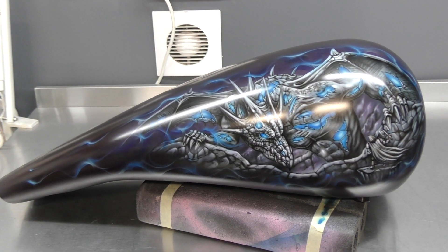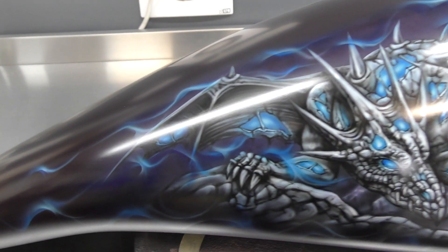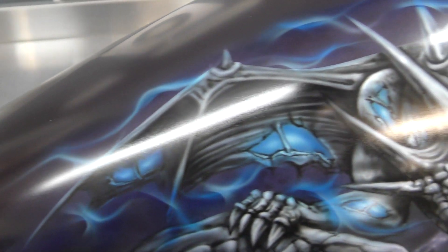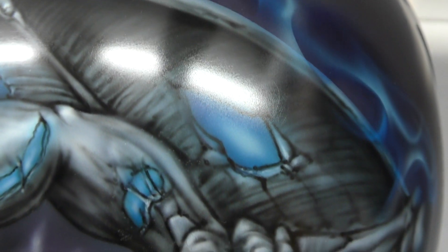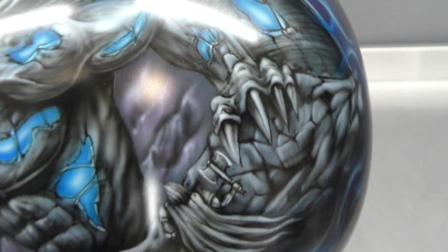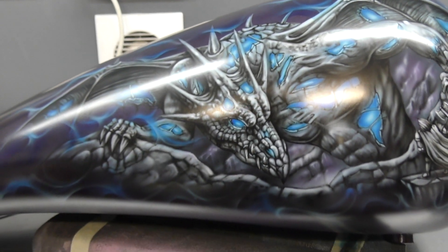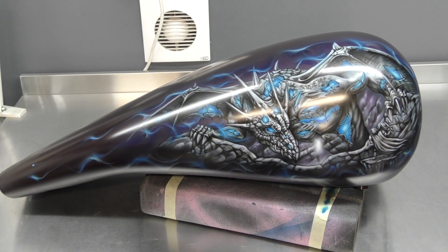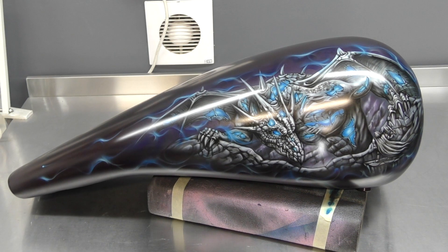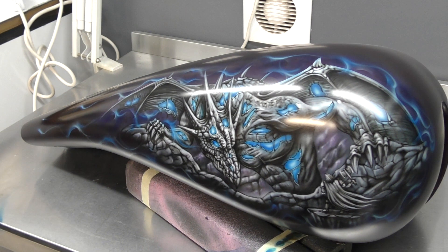Here we have the other side of the tank. Again the fire is flicking down around the mural coming off the wings. There are all the glowing sections in the skin, and getting up closer you can see the detailing of the warrior — the reaper again with his battle axe. You can really see how much more movement just adding the fire gives the artwork.